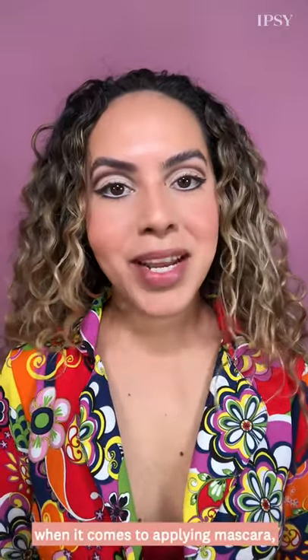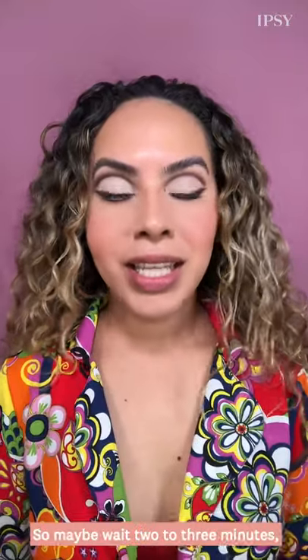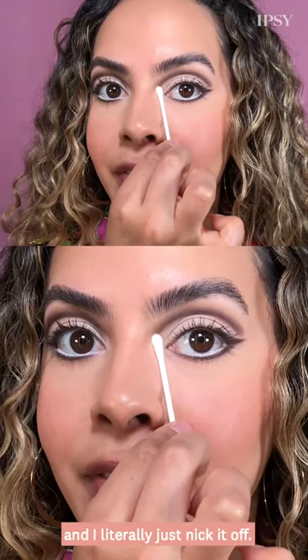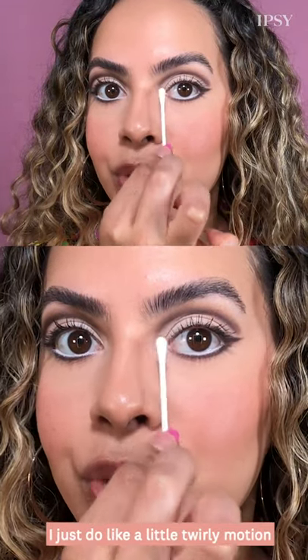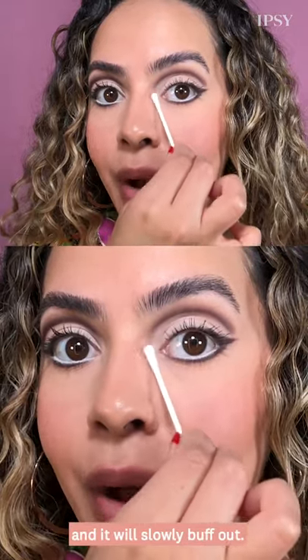If you're messy when it comes to applying mascara like me, what I like to do is just let it dry completely — maybe wait two to three minutes — then go in with a completely dry q-tip and literally just nick it off with a little twirly motion and it will slowly buff out.